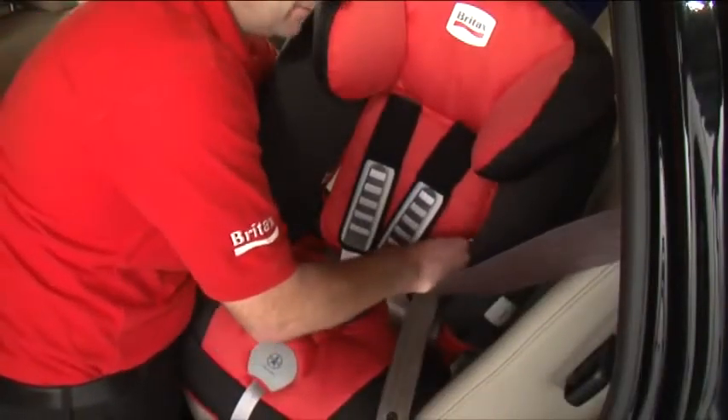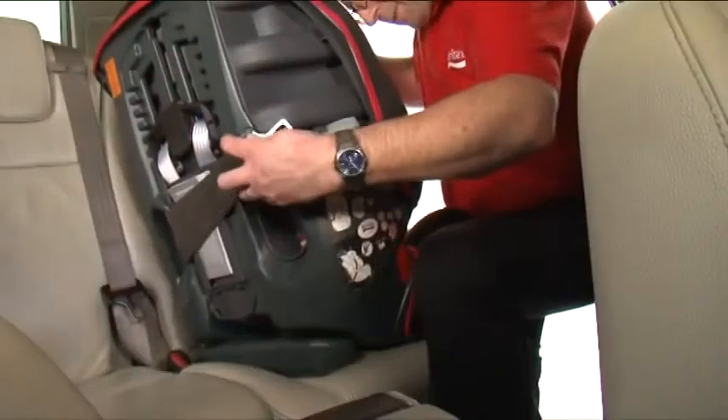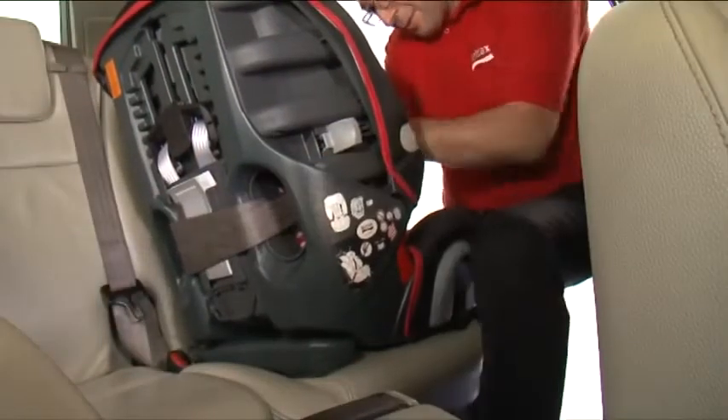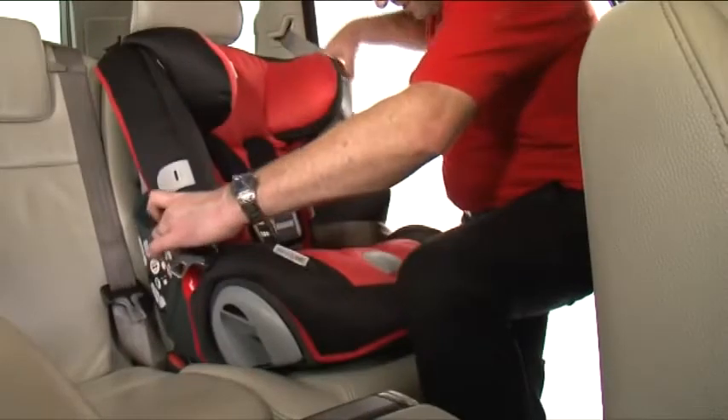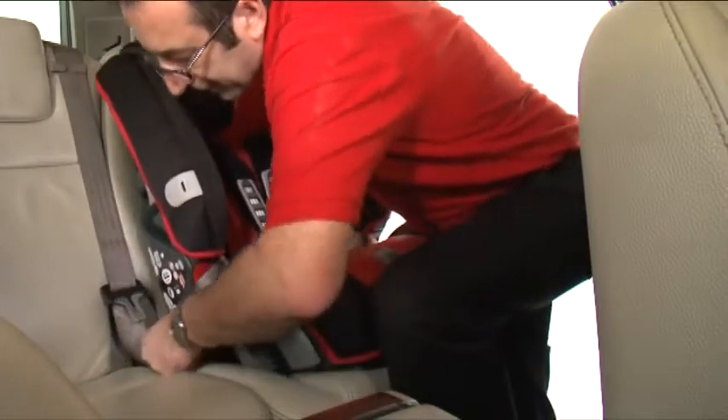Feed the belt from the front through to the back, making sure the belt doesn't twist. Keep extending the belt and bring it back to the front. Turn the seat back to its correct position facing forward. Pull out enough belt so you can fasten into place using the buckle.